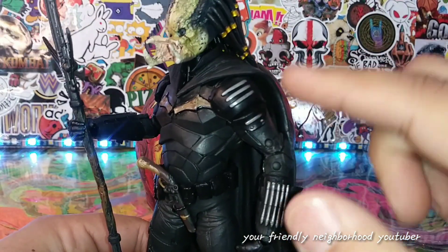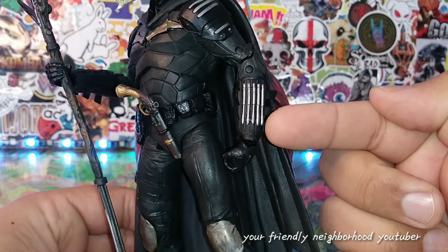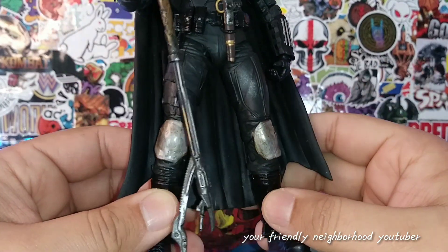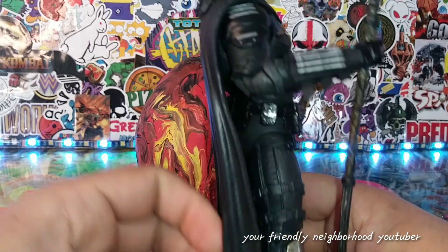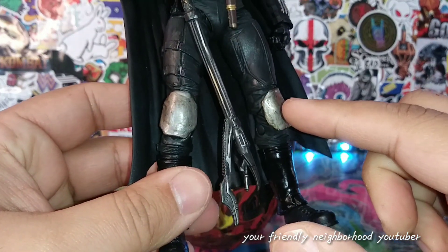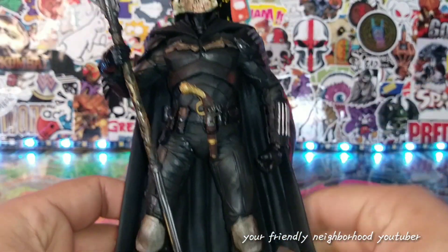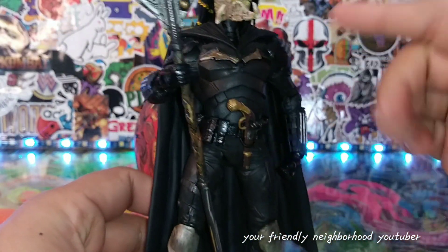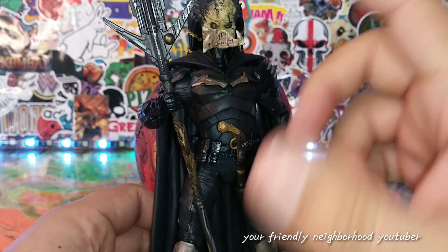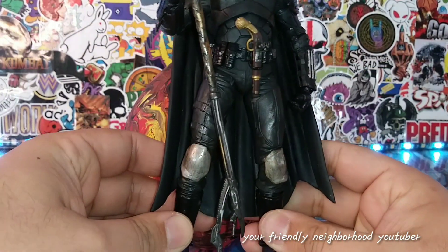The shoulder pads I painted silver to match the armored look on his forearms. I did the same on the other side as well — silver for the armor. The knee pads were originally painted gold but I decided to paint them silver because I felt all the armor should be silver. Then I painted the bat logo gold, even though it's not a strong gold since I went over silver with gold, but I actually like how the color turned out.